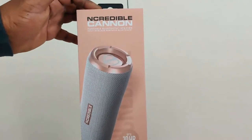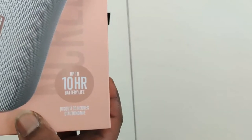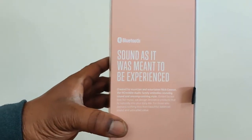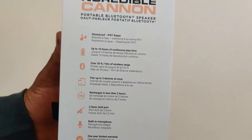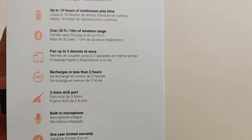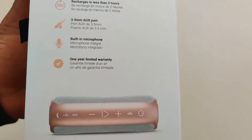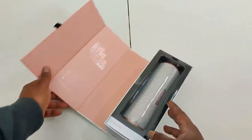Alright family, we're doing the unboxing portion right here. We got the Incredible Canon — Nick Cannon, get it? We got it in the rose gold color. They also have gunmetal — two colors total. It includes a micro USB charging cable, not USB-C unfortunately, but it is what it is. We got the IPX7 rated waterproof, up to 10 hours continuous play time, over 30 feet or 10 meters of wireless range, pair up to two devices at once, charges in less than two hours, and there's a 3.5mm aux port and built-in microphone — though I tried the mic and it didn't really work out.